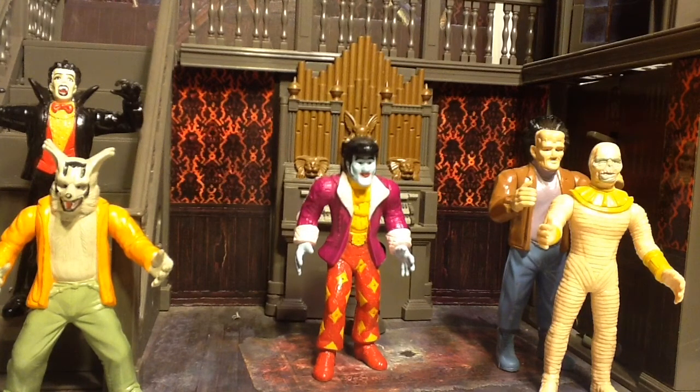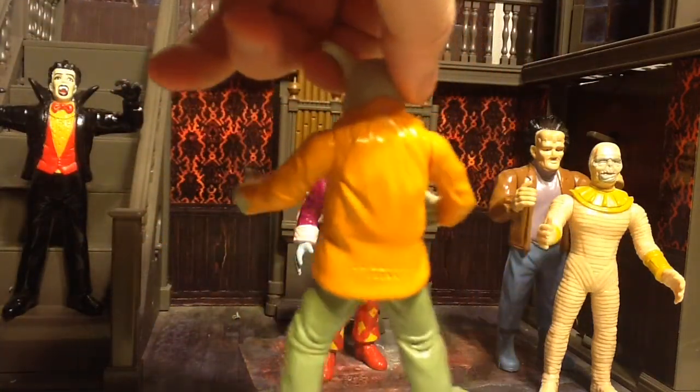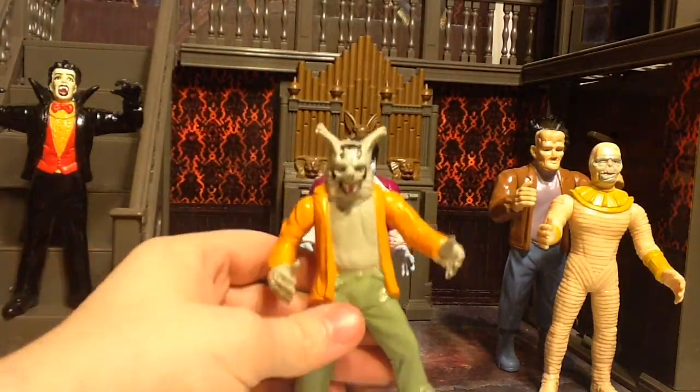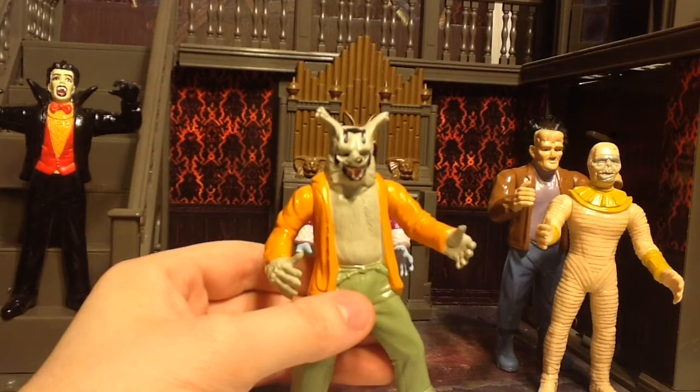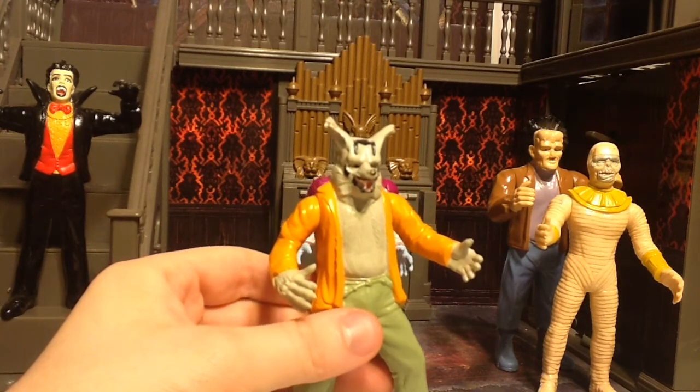The only points of articulation they have are in their arms — they're gonna hug you to death, or grope you to death, or whatever. Wolfgang looks alright for a crappy American-made action figure. He's probably my favorite of all the Hillhurst Monsters, because he's a werewolf that is technically the family pet, but he's competent in his own right.